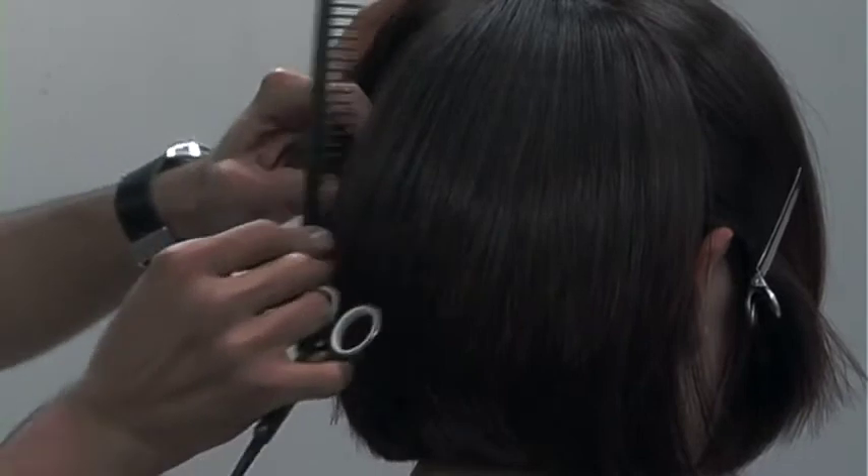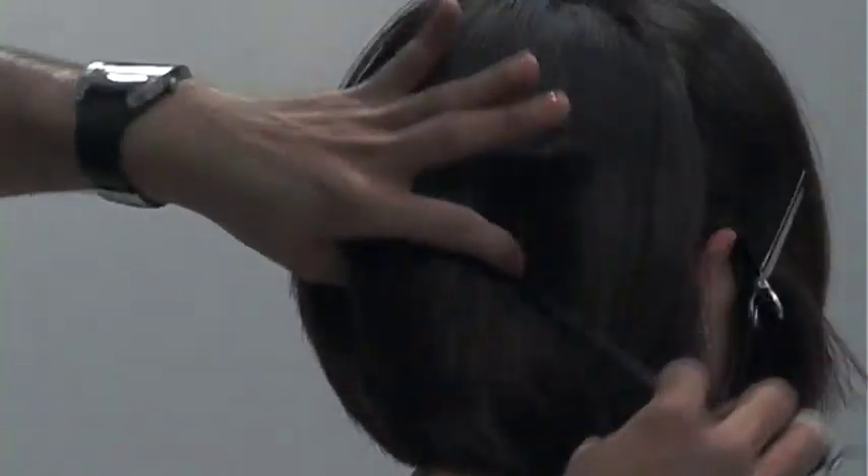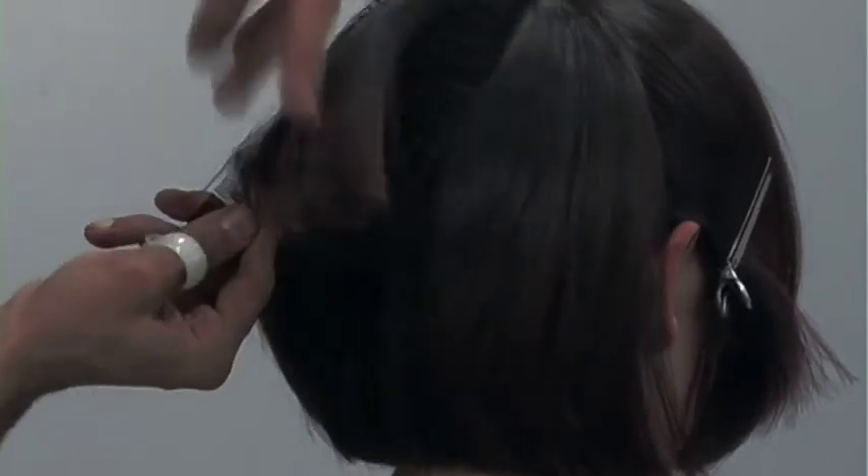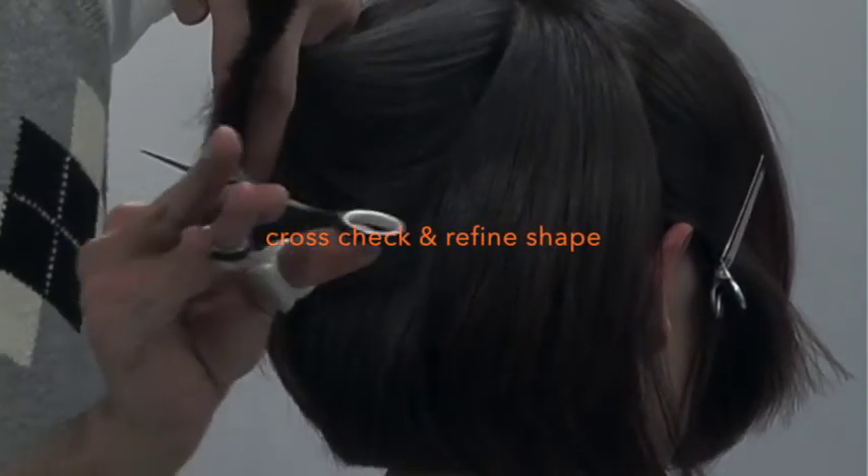Here I'm just going back and polishing our one length. You have to understand that the hair will always — 100% of the time, no matter what — lie different wet and dry. It really doesn't matter how perfect the shape looks when it's technically cut wet. Once you're dry, you must go back and refine that line. Here I'll go back and just texturize into my shape, do a visual cross check — if I see any odd weight, I'll just knock it off.